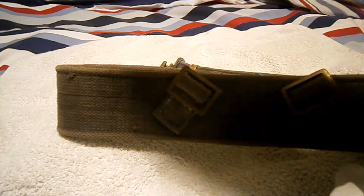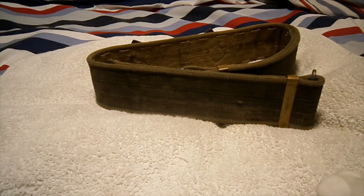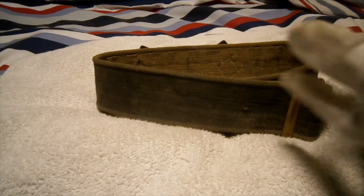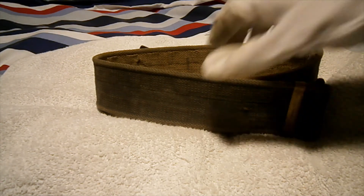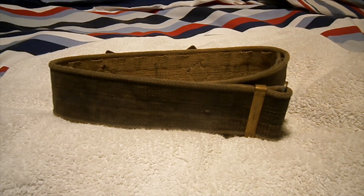That's really all there is to say. It's got nice brass fittings on the side that need a bit of polish, but they're all right. Thanks for watching — that's been a quick look at the 1937 pattern webbing belt dated 1954. See ya, and have a good one!